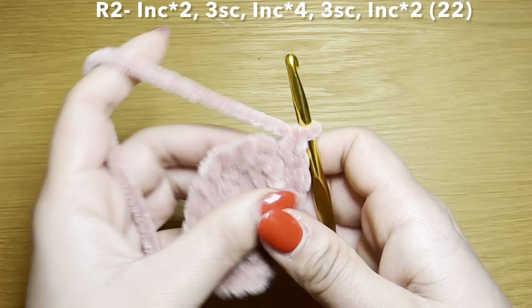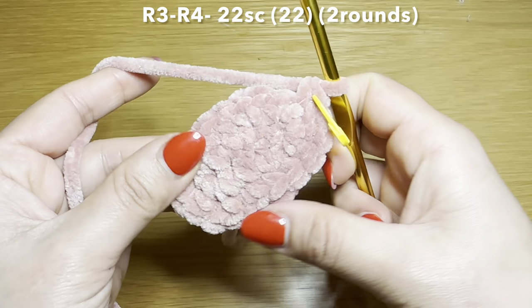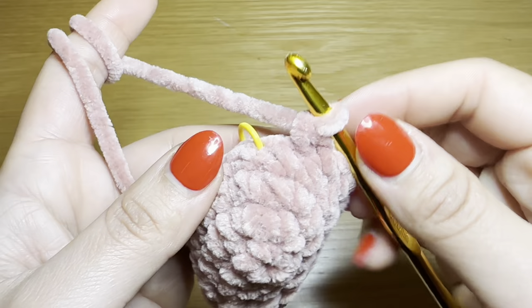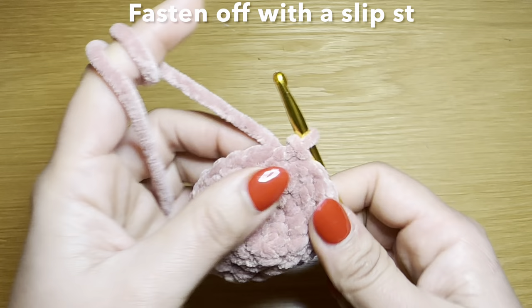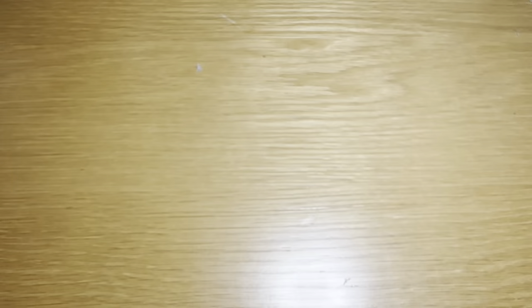Start round three with a single crochet in the first stitch, stitch marker back in place, and follow with a single crochet in every one of these stitches all the way around. You'll need 22 single crochets to finish this round. Follow the same method one more time so you have two rounds of just single crochet. Then work a slip stitch in the next stitch to finish off. Snip this yarn off leaving a long tail as we will use it to sew the muzzle onto the head. Pull this down and that completes the muzzle of this cow.